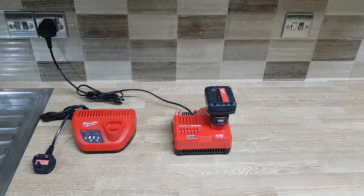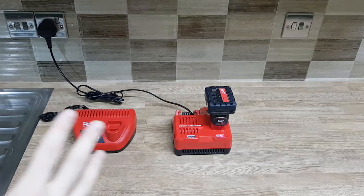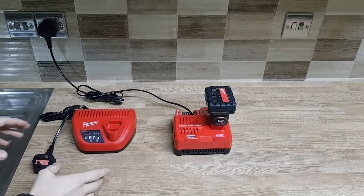It will flash green, red, green, red constantly. Whenever this happens the battery is no longer being charged. I'm going to show you what to do if this happens to you, if you're lucky enough to have two Milwaukee chargers. As I mentioned, 15 to 20 seconds and it shuts down. I'm not doing any tricks here — you can see everything as it's happening.